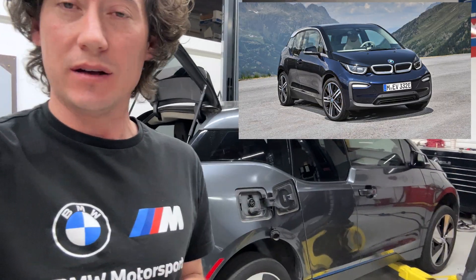Hello guys, Mike MDs. Thanks for joining me today. I have a problem car — I'm trying to figure this car out. It's a BMW i3 2017.